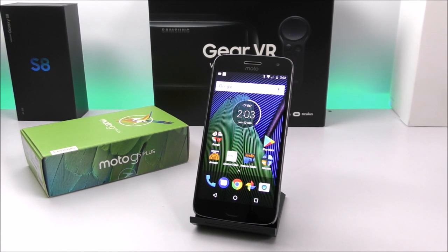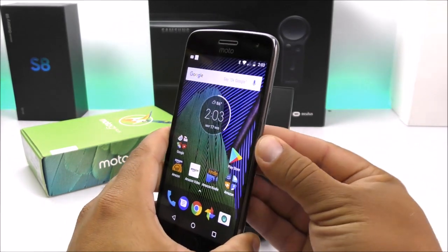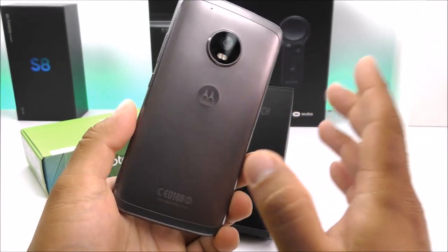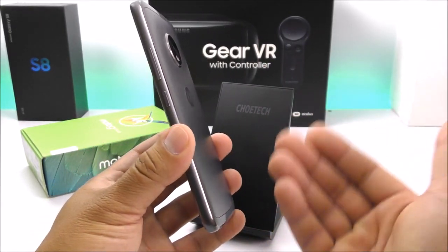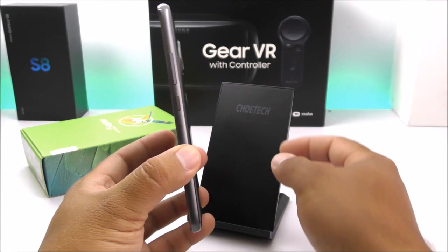This device carries the Snapdragon 625 octa-core processor. You have a 5.2-inch 1080p display, a 5-megapixel front shooter with the ability to record in 1080p, and a 12-megapixel rear shooter with an aperture of f/1.7 and the ability to record in 4K. We also have a 3,000mAh battery built in, and this is definitely one of the best budget phones because of all the features it carries, including Android 7.0 Nougat.